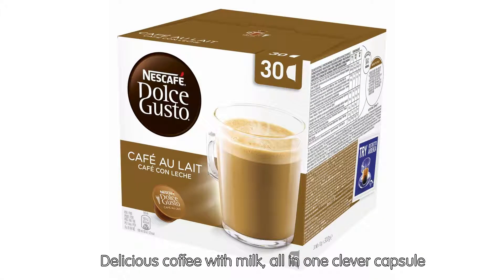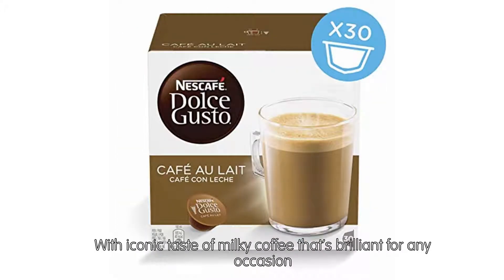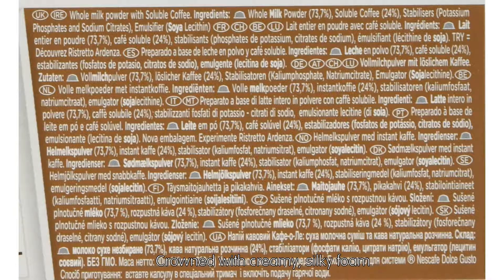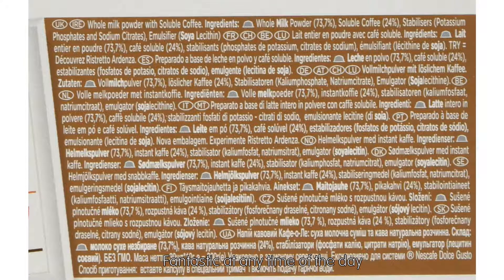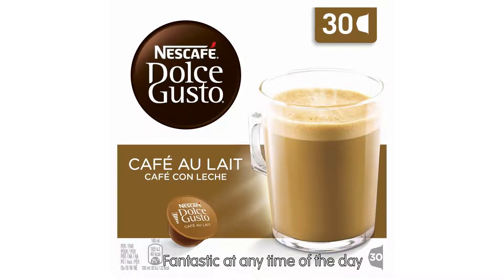Delicious coffee with milk, all in one clever capsule. With the iconic taste of milky coffee that's brilliant for any occasion, crowned with creamy, silky foam. Fantastic at any time of the day.